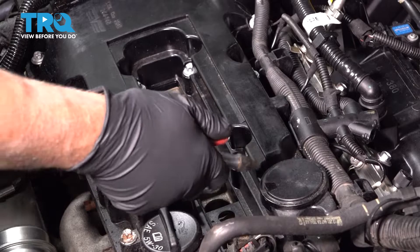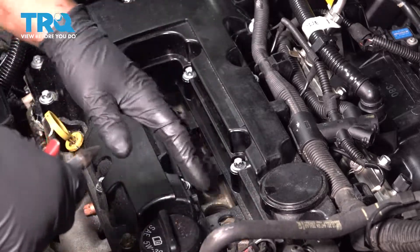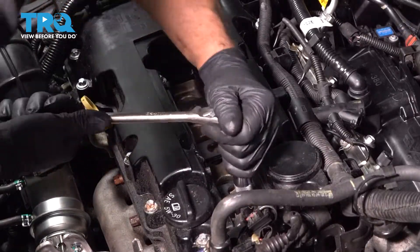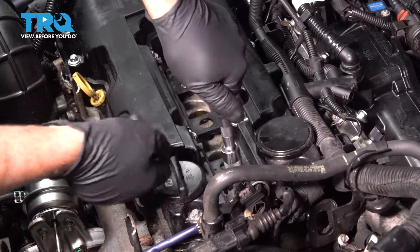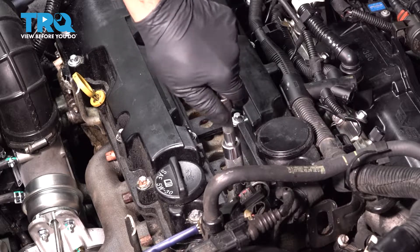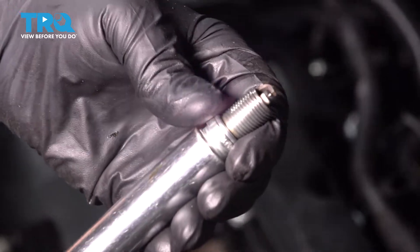Now I'm just gonna take some compressed air and spray down in the spark plug holes, just in case there's any dirt or debris in there. Take a 5/8 spark plug socket and take the spark plug out. Slide that out, put it in the spark plug socket, and make sure it doesn't fall out.